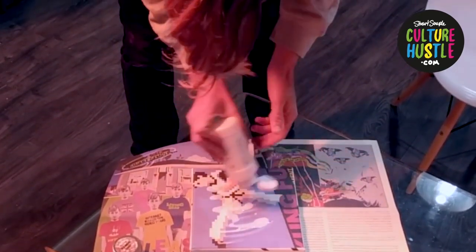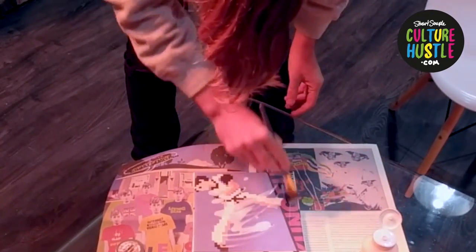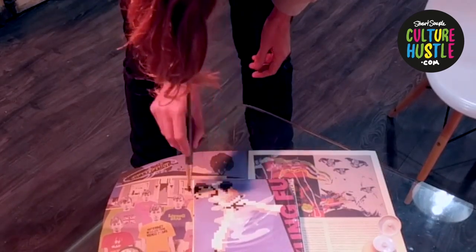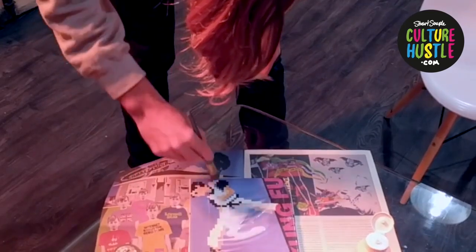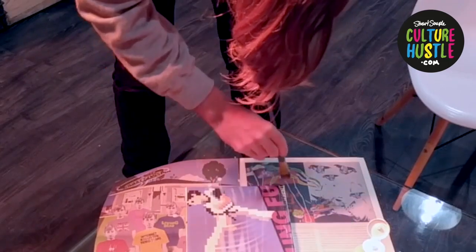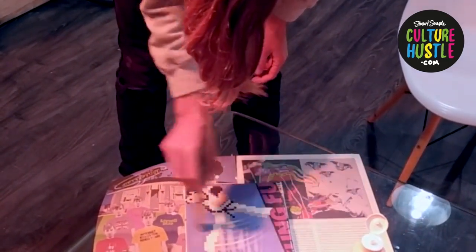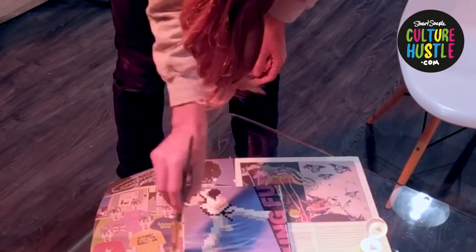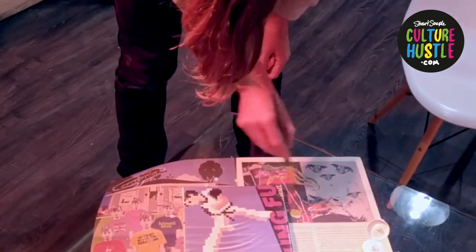Nice, generous coat over your painting. This isn't actually a painting — this is a printout — but it could be one of your paintings. I'll spread it out nicely like so. A nice, flat layer. You'll notice I'm putting it on quite thick, because we want it to really hold the glitter in place.